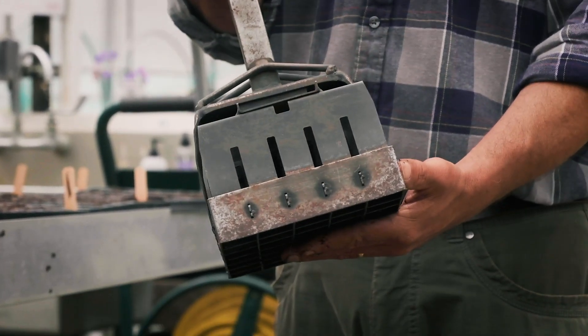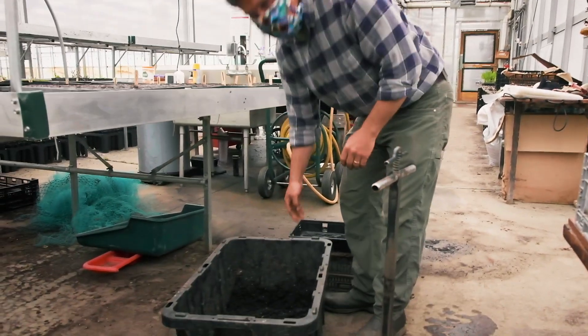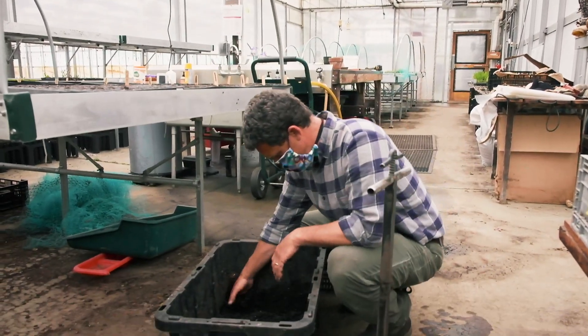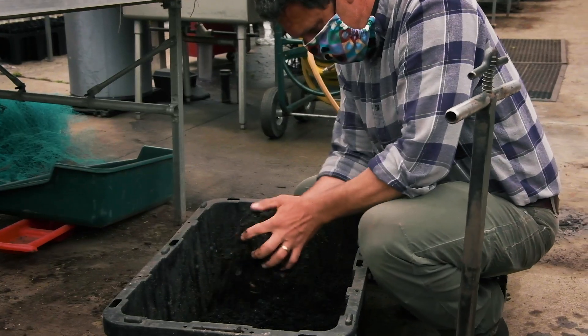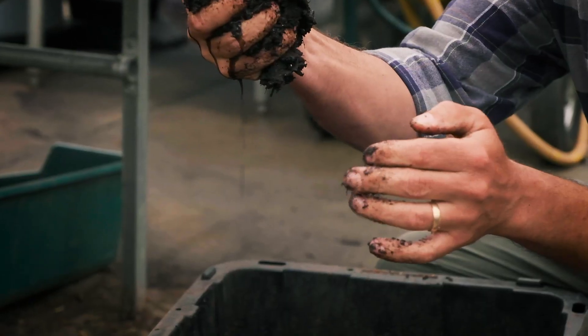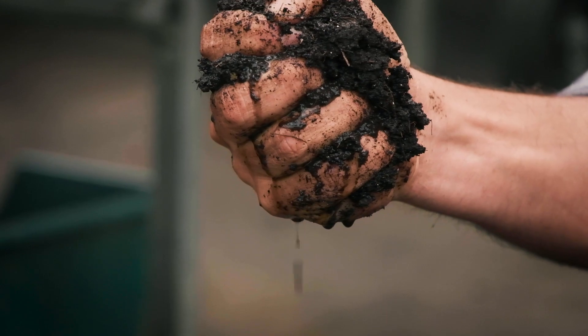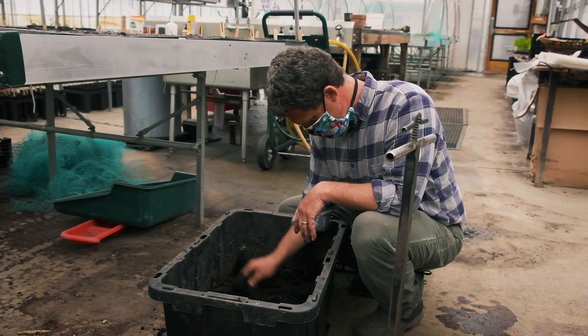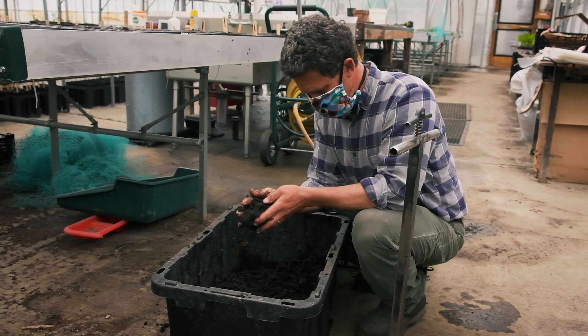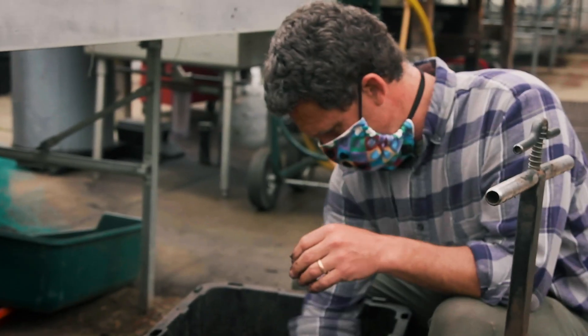This is called a soil block maker. We're going to start by looking at the same potting mix that we used for the other flowers for transplanting. You can see we've gotten it really wet — it's totally saturated. In fact, I can squeeze some water out of it. The blocks to me are a lot like brownies. We want the consistency of the material to be like a soft baking brownie before we get going.